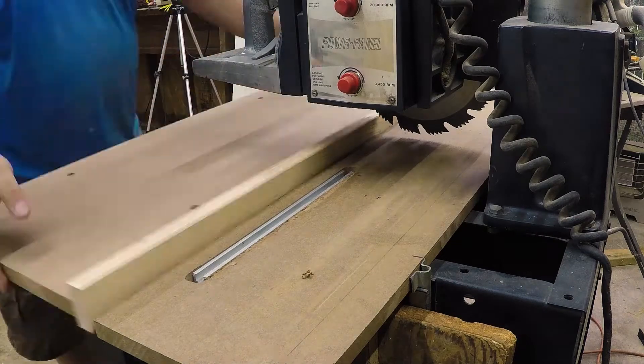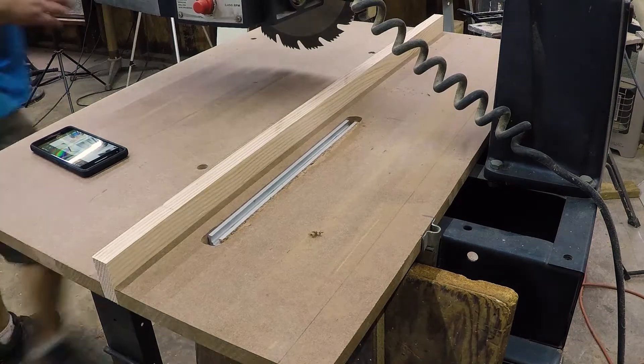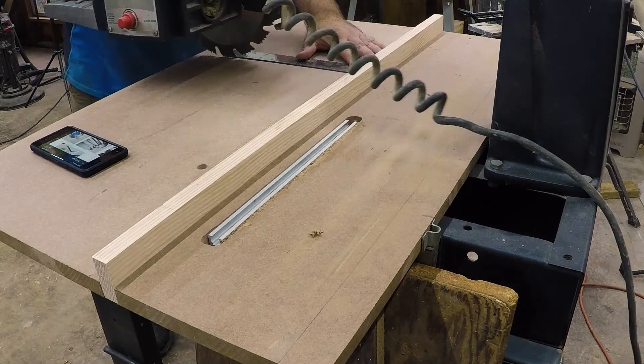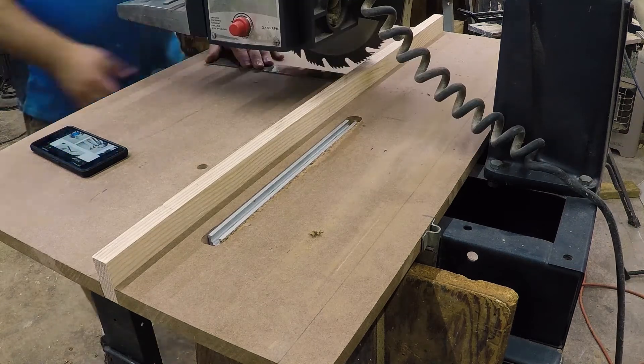I drilled the holes in the right place after I had squared the fence to the blade using those knobs. The way you do that is you lay a carpenter's square up against the fence, and you can check the blade squareness to the fence by running the blade forward and backward along that square. If you lower it to where it just touches the surface, you can tell how level the surface is by how the blade rolls back and forth, and you can make adjustments that way.